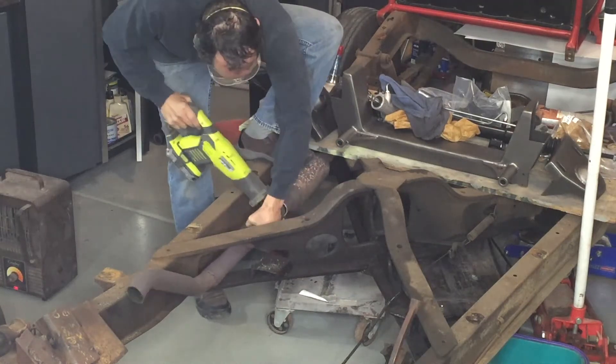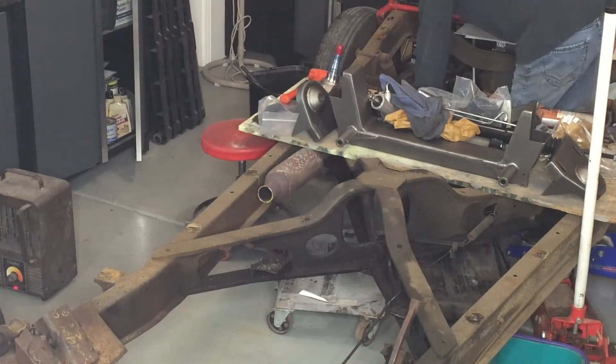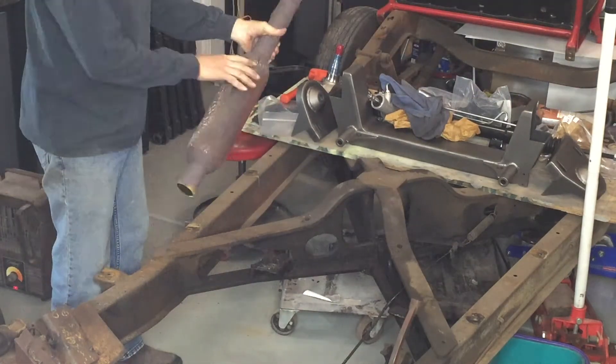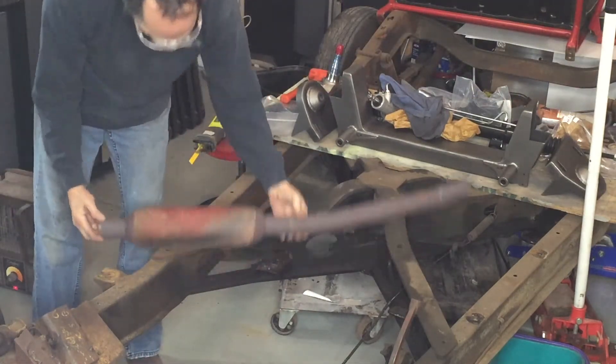Welcome back to Rider Rescue. In this episode, I want to clean up the front half of this frame and get it ready for that IFS — Independent Front Suspension System.